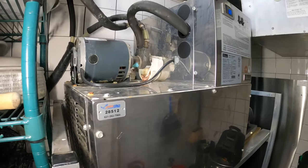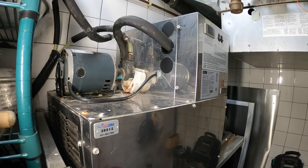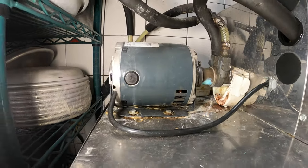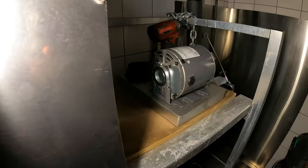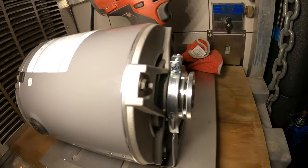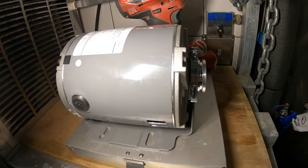In my previous video I troubleshot this machine and we found that this carbonator motor is bad. We have a locked rotor. This is the brand new motor. It's going to be my first time changing one of these.